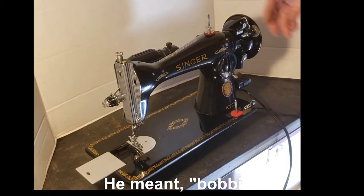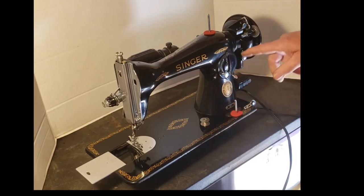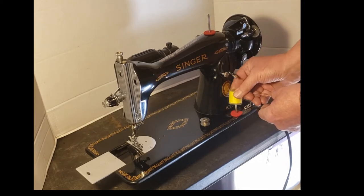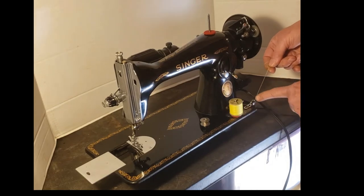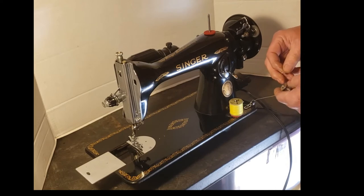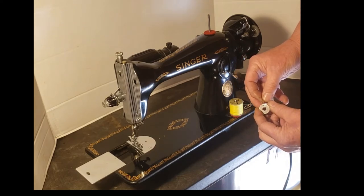Pull the old thread off. Your bobbin winder is up here and it rides on the hand wheel, which spins it to wind the bobbin. There's a spool pin down here just for your bobbin winder. Put your spool on the bobbin winder spool pin, go through the little tensioner device on the bed, and up to the bobbin. Before you put the bobbin on, it's easier to get the thread started — put your thread through the little hole in the side of your bobbin.